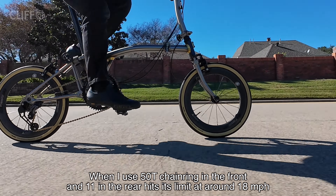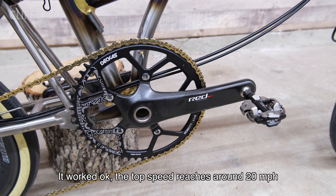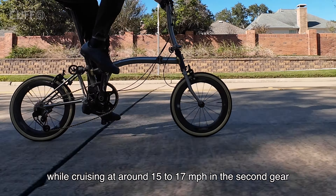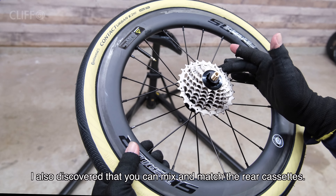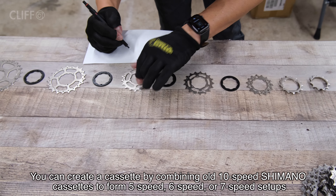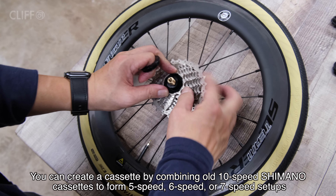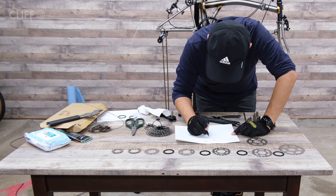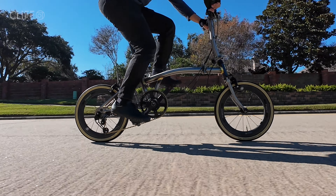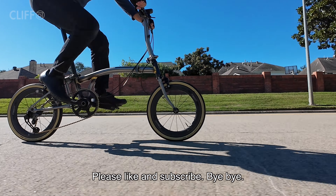So I switched to a 54-tooth chainring — it works okay. The top speed reaches around 20 miles per hour, while cruising around 15 to 17 miles per hour in second gear. I also discovered that you can mix and match the rear cassettes — you can create a cassette by combining old 10-speed Shimano cogs into 5-speed, 6-speed, or 7-speed setups. It is super fun. I will study more on how to mix and match the most useful cassette for this project. Thank you so much for watching, please like and subscribe!